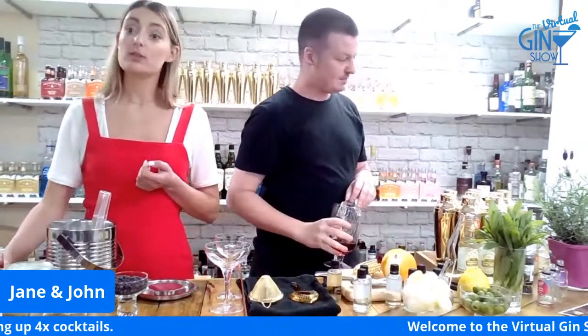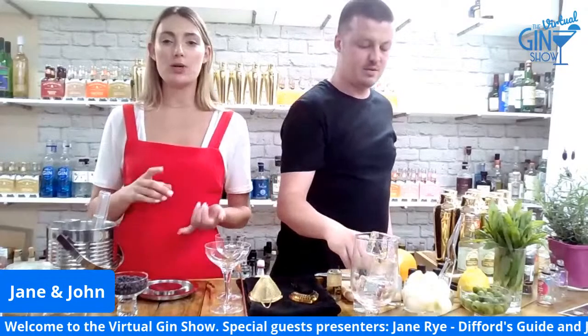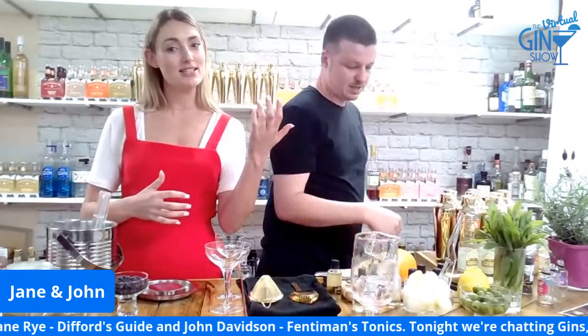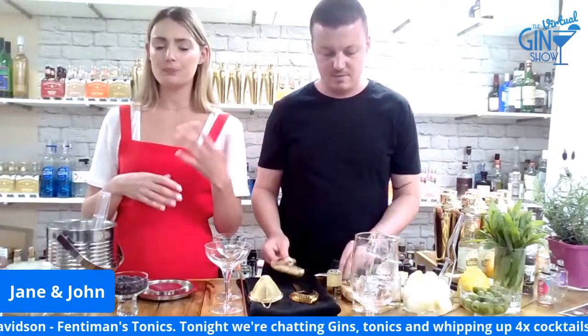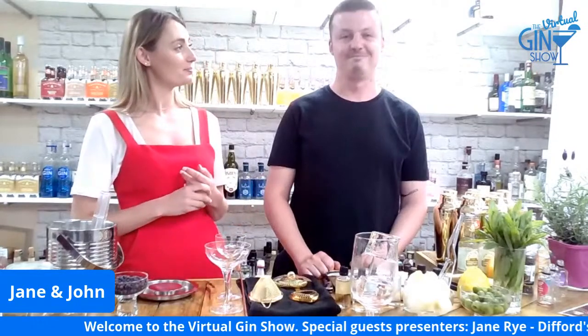We got a question from the audience: can you repeat the recipe? Sure — a Negroni is equal parts, so normally 25ml gin, 25ml Campari, and 25ml sweet vermouth. It's actually a great cocktail to batch up. You could do a whole bottle, stick it in the fridge, and just pour when guests arrive. It keeps for about five days in the fridge. Equal parts — you can't really go wrong.